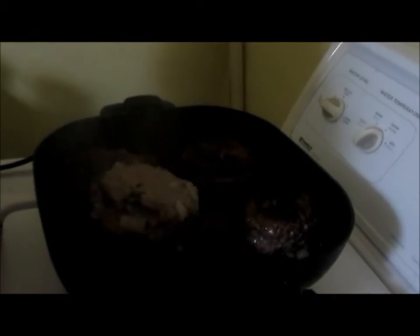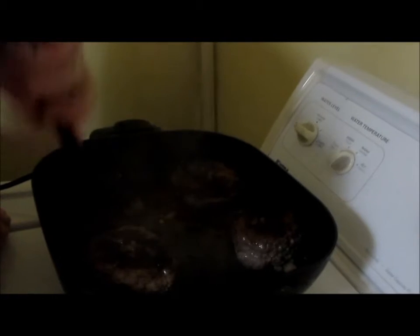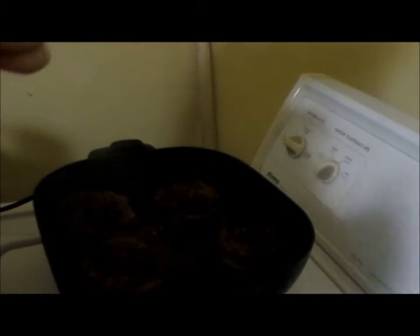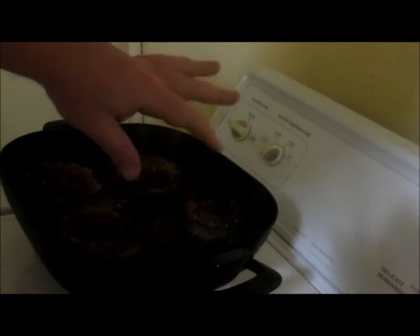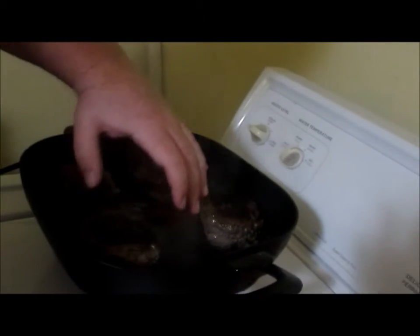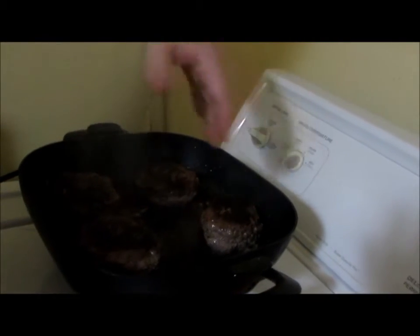All right, we're back — time to flip. As you can see it's all gray, all the same color, so we're gonna flip it. Normally I tell you not to press down your burgers, but you do want to press just a little bit to make sure you seal that bowl where you packed them together so it stays tight. We've got a nice little crust going on them. We're going to cook the bottom side, then throw some cheese on it and let it melt, then I'll be back to cut it open and show you what it looks like.